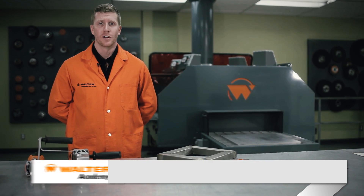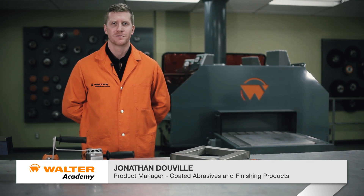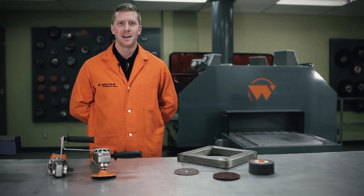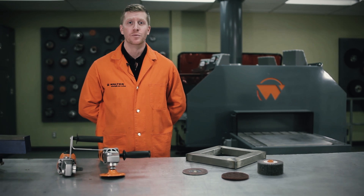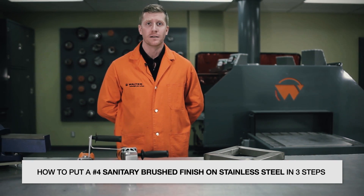Hi, my name is Jonathan Duville, Product Manager for Coated Abrasives and Finishing Products at Walter Surface Technologies. Welcome to the Walter Academy. Today we will learn how to put a number 4 brush finish sanitary on stainless steel, starting off with a TIG weld. Are you ready? Let's get started.